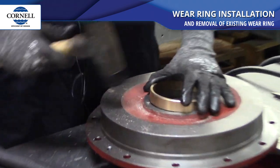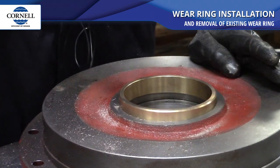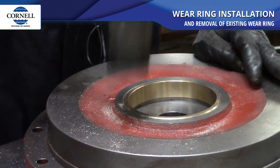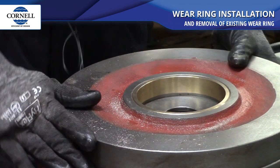Then to reinstall a new wear ring, you just do the same procedure again. And there you go.